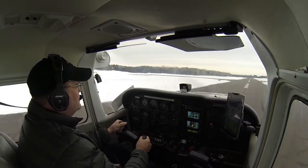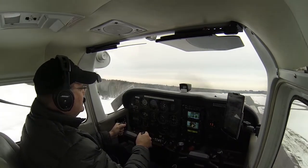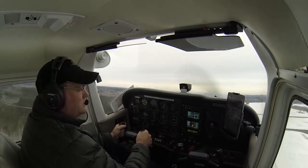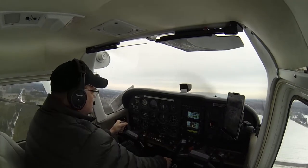Okay, come up on our VY. We're going to go ahead and proceed to our climb out. Positive rate — gear coming up. And gear up and in locks.